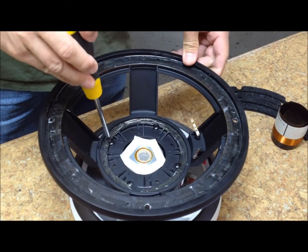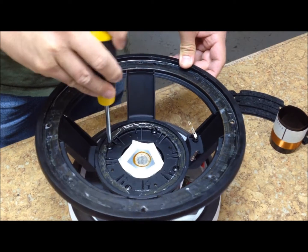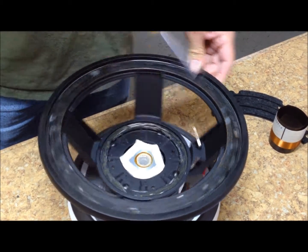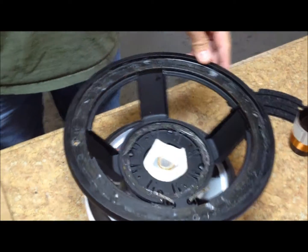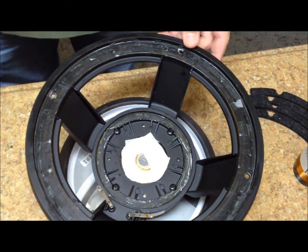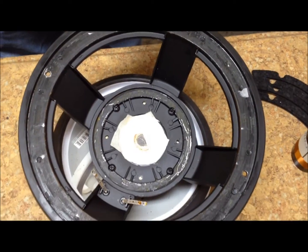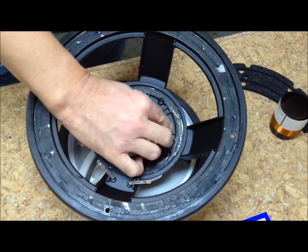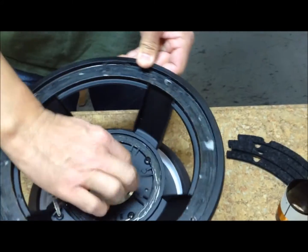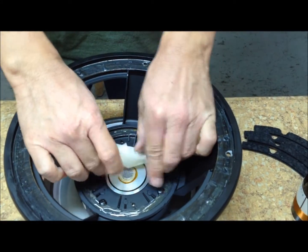Before you start to recone your speaker, tighten any screws that might be available — not all speakers have them. Cover the masking tape that's covering the voice coil gap with fresh tape to trap in any dirt and debris that might be on the old tape from the cleaning process, then remove both sets of tape together.